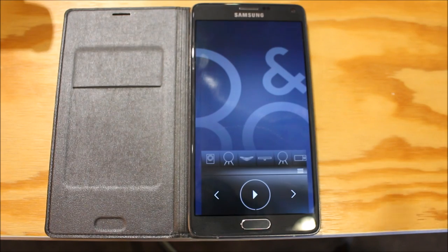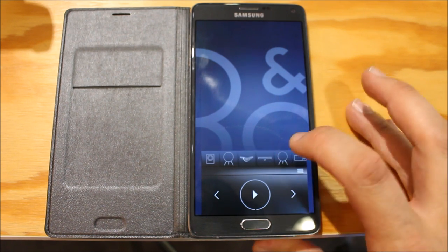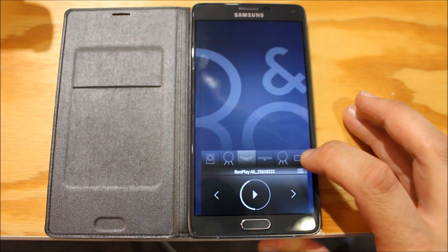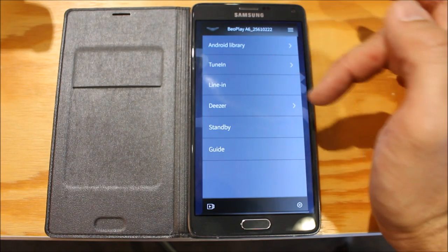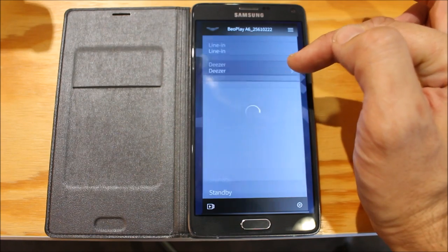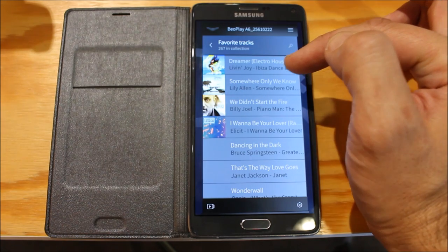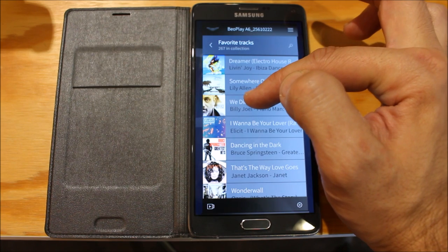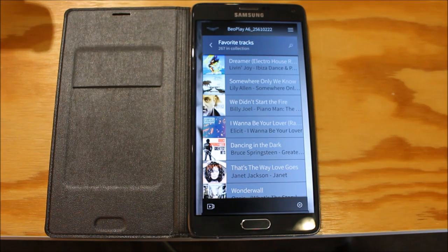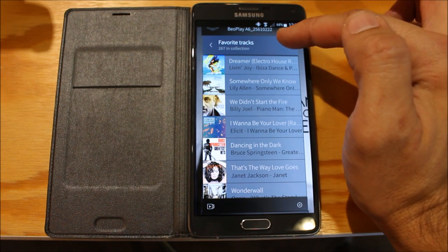I can control the Beoplay A6 with its own touch panel, or I can use the BeoMusic app for Android or iOS. We just tap what we want to listen to — select the A6, and then we can choose what we want to play: something from my library, TuneIn Radio, Deezer, and we can see all our favourite tracks. You can also use Google Cast, DLNA, Apple AirPlay, or a simple Bluetooth connection.